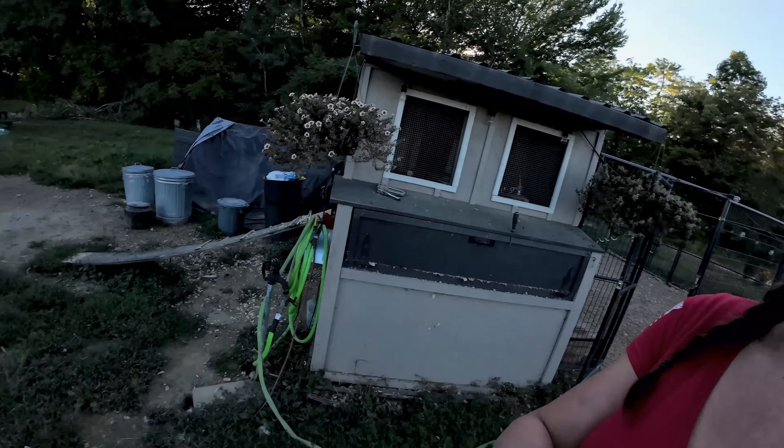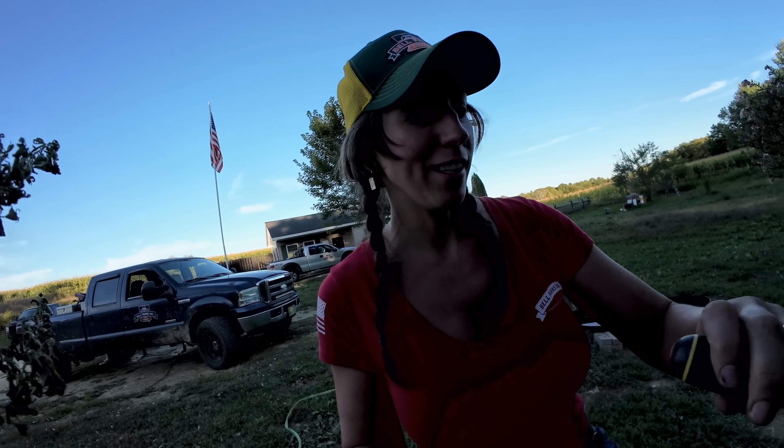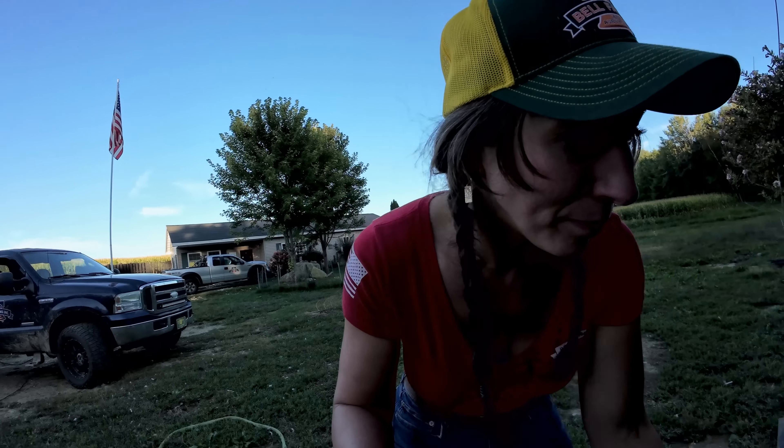All right guys, we are done with pumpkins for the night. I am home. Shane's over there feeding the ducks some corn, and I'm going to get the eggs. Oh yeah — I forgot, I had a little baby chicken that was born. I was letting this little bantam sit on some eggs and she hatched one. And there it is.